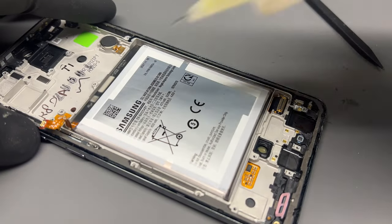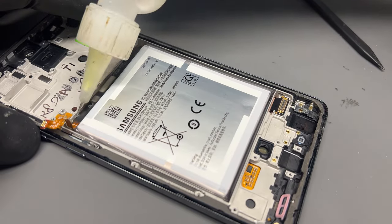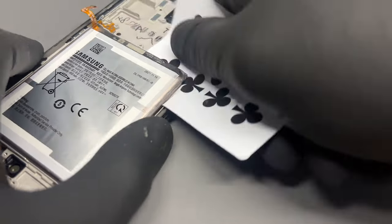Now it's time to remove the battery. Add a few drops of isopropyl alcohol around all the edges and let that soak in for five minutes, before taking a playing card and sliding it underneath to release the adhesive.